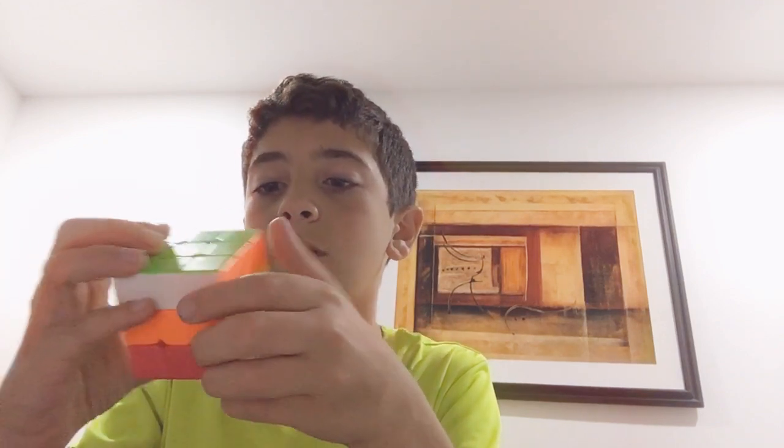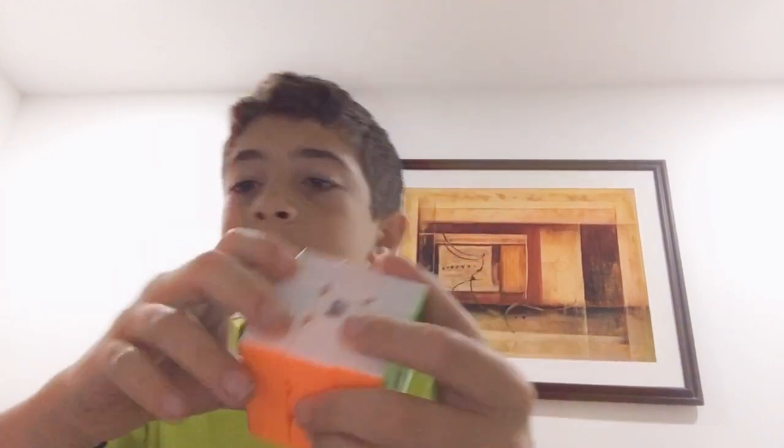I have not learned how to solve the cube completely when it's mixed up. I have not learned how to solve it, but I'm trying to learn how. There is a website that helps me solve it all the time. I'll leave the link in the description.